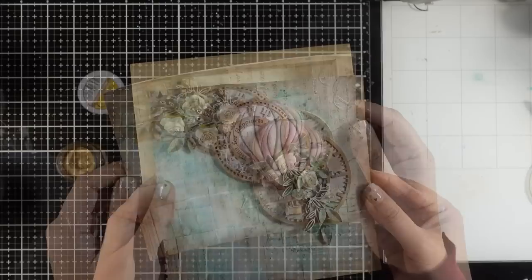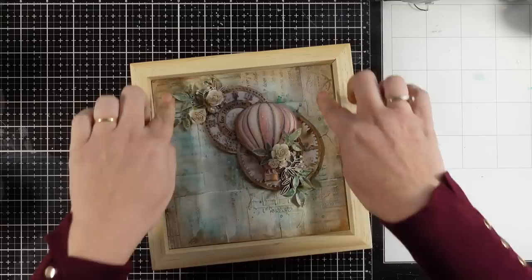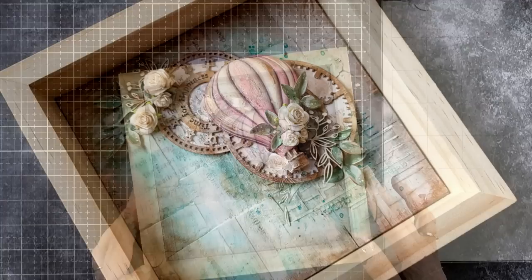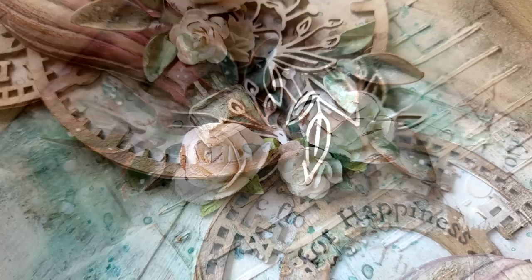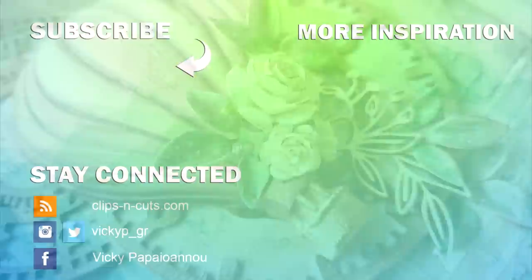All that's left is to stick everything inside my frame. I also added some white splatters — I forgot to film that but they are there. I decided to leave the frame as it is and I'm absolutely happy with the result. This is going to decorate my craft room. Links to everything I used can be found down below as always. I hope you had fun and got inspired — don't forget to leave a comment and like the video. Thank you so much for joining me today!